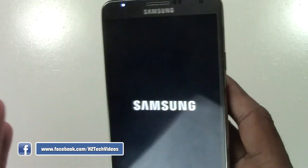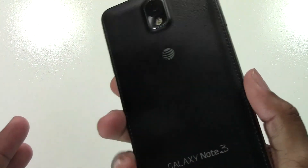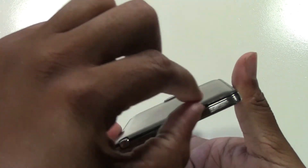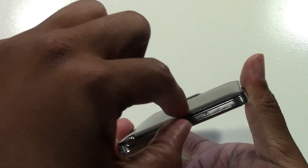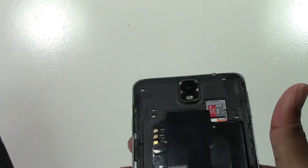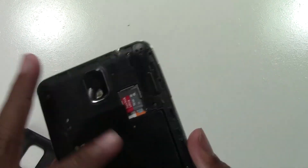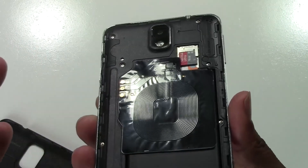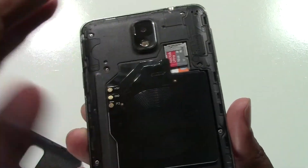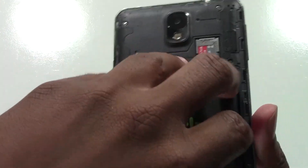If you try holding that button down and it still does not work, all else fails, flip it over. On the Note 3 here, you get your nail right underneath and pull that backing off. Obviously if you have an iPhone you're not used to your phone back coming off, but on Android phones you can usually take the back off. If all else fails, just go ahead and take the battery out.